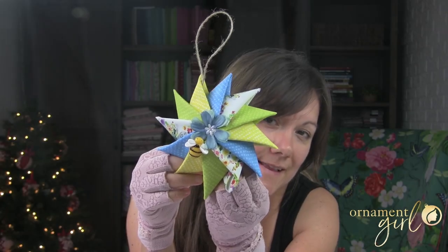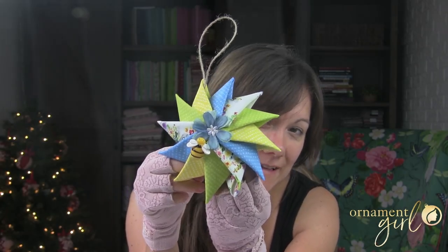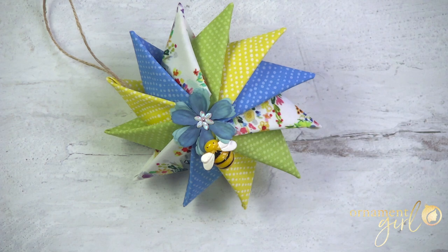Get ready to be addicted - these are so fun and easy! Hey guys, my name is Stacy Ian and today we're going to be making this adorable pinwheel ornament. You may have seen the sewn versions of these - they're called prairie point pinwheels - but my team and I wanted to create a no-sew ornament version, and that's what we're going to be doing today.